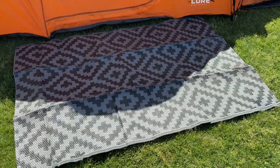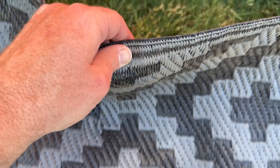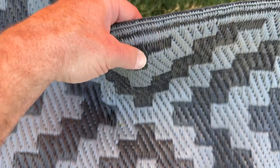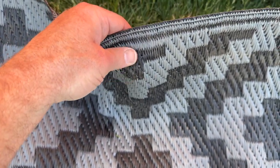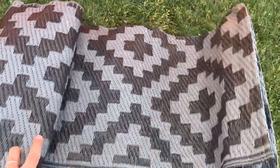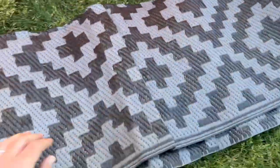One of the standout features of the Sandmine Reversible Mat is its durability. It's made from 100% virgin polypropylene, along with edging that's heat treated to avoid fraying. It's soft and durable, and designed with low maintenance in mind. Its breathable material will not hurt grass or scratch your deck. It's also easy to clean and maintain, making it a great option for outdoor enthusiasts who want a mat that can stand up to heavy use.